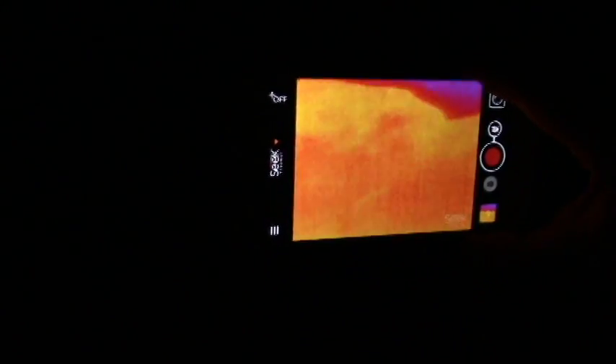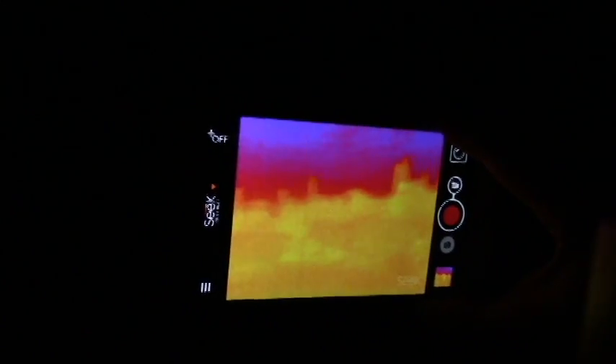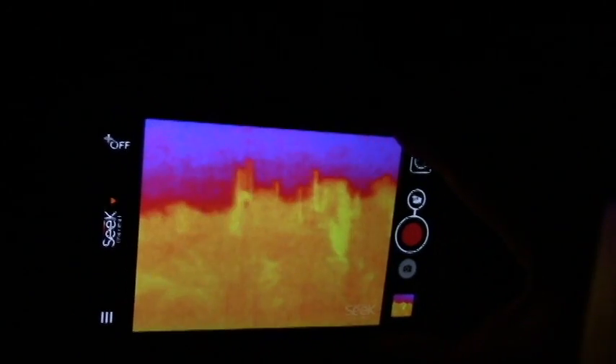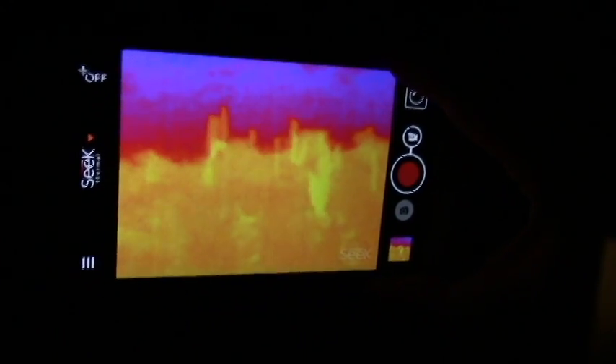We're going to turn off the light. You'll see how dark it gets. Can't really see anything, but those cactuses hold the heat. You can see the branches of that cactus that was close right there. It's a little hotter, but moving up the hill you can see those saguaro cactuses start to stand out. They've held the heat from the daytime. It's been about four hours after sunset, but you can see how they stand out.